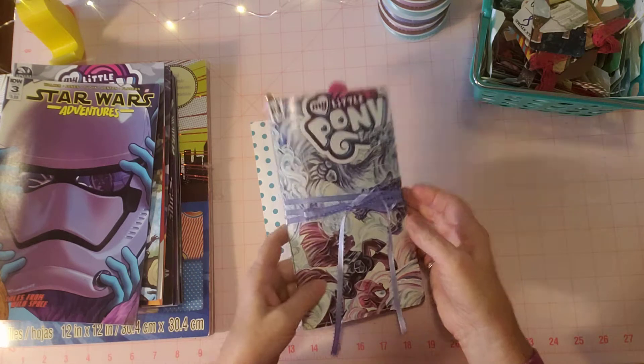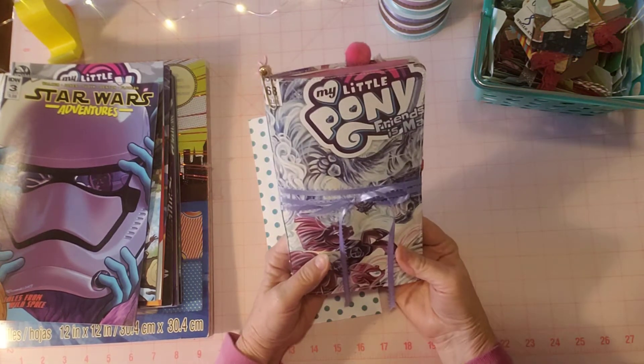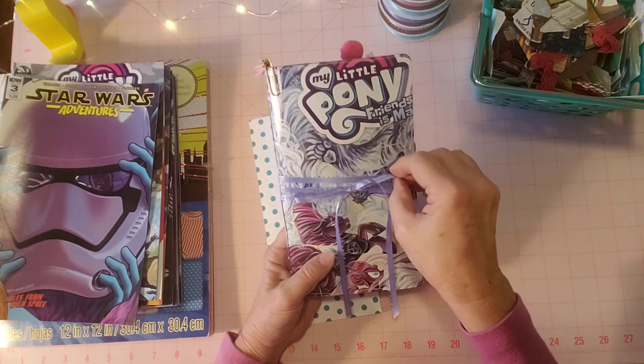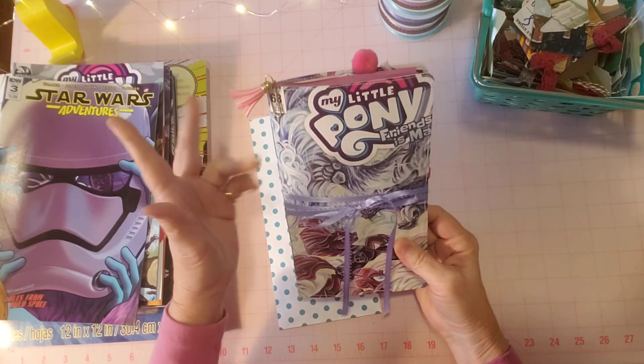I'm here to share what I did - I went ahead and finished this journal. It was so much fun. I think it's finished, so I'm going to do a flip-through, but I wanted to show you a couple of things first.